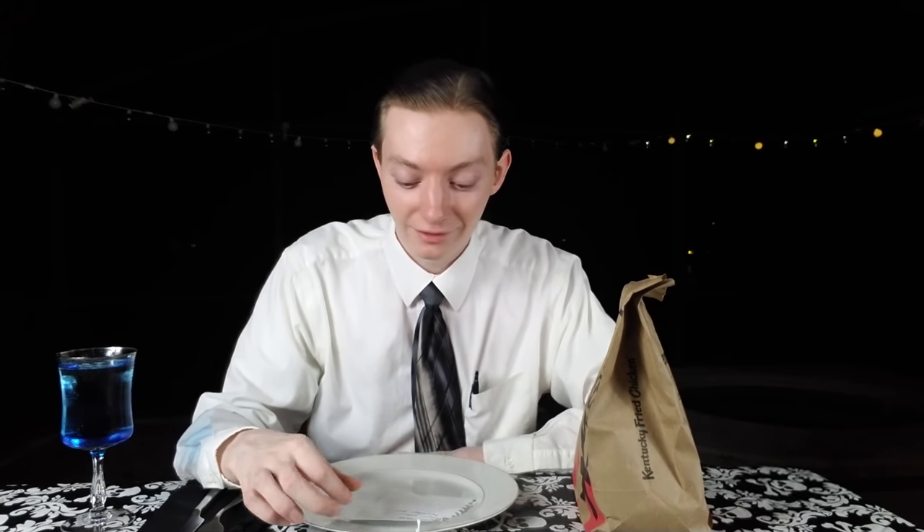Either way, Taco Bell has brought back the double Chalupa — it's back, it's here. I don't know if it's better than ever. It might be worse than ever, but maybe it's better than ever — we have no clue. What is on it? Beef, lettuce, tomato, nacho cheese, sour cream, and a three cheese blend for three dollars and forty nine cents. That's the price. The double Chalupa.